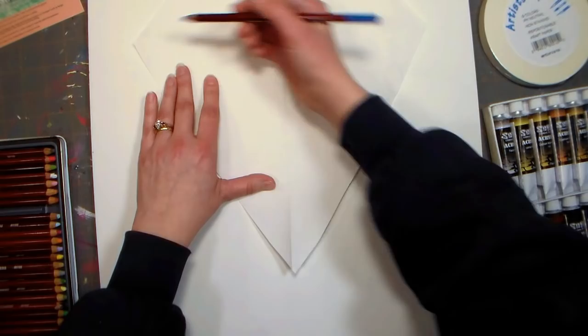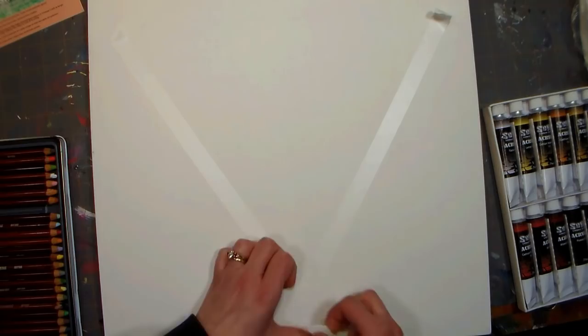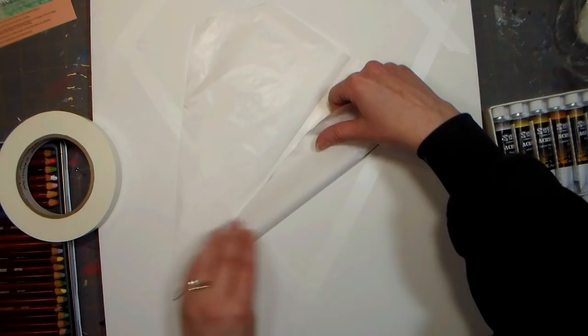After it was all sketched on, I used some masking tape to go around the circumference of my design and I left my lines of tape a little bit longer so I can trim them with an X-acto knife later to get a really nice effect.